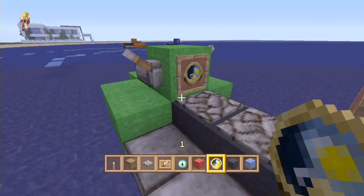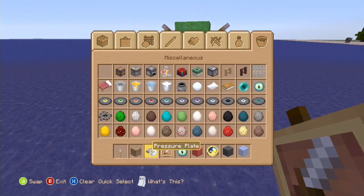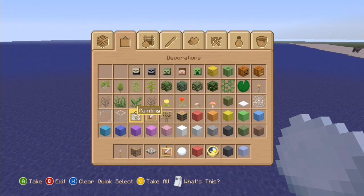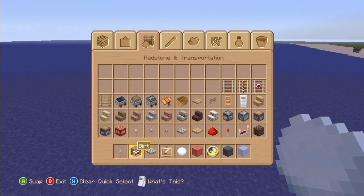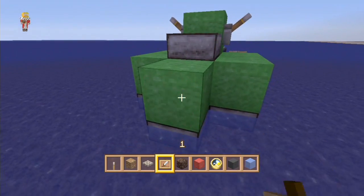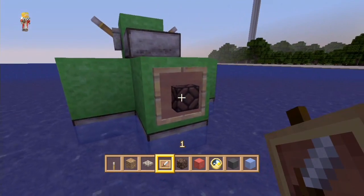We have another item frame here with our compass so you know where you're heading. And we have one on the front with a snowball in it just to look like a headlight. You could even put a glowstone block in there if that might look good. Whatever you sort of fancy — I like the look of a snowball personally.